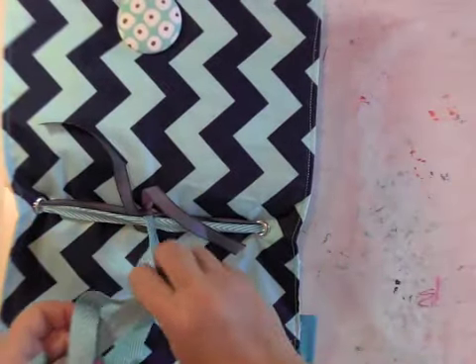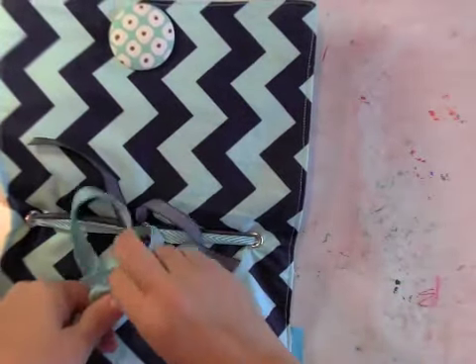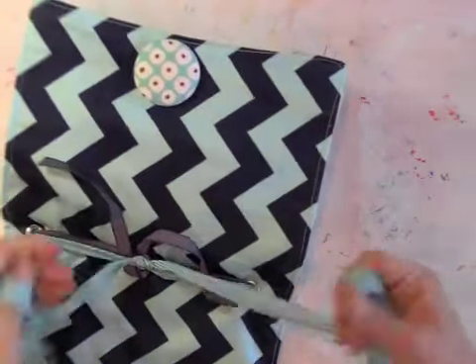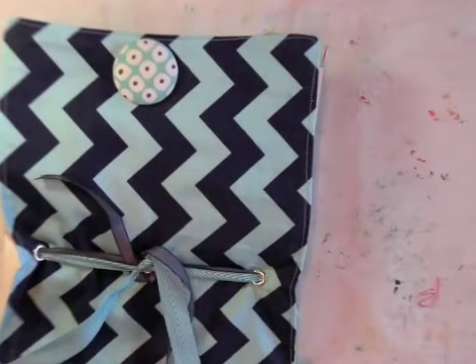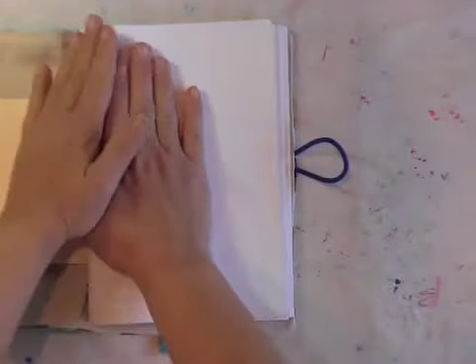I'm just going to tie a double knot around the ribbon to keep it in place, trim the ends, and then we're good to go. I've got my signatures in, so now I'm ready and I'm on the first page.